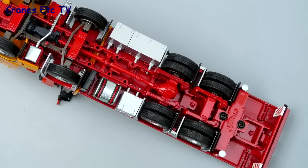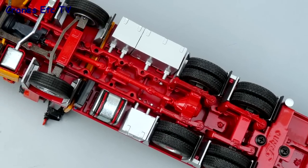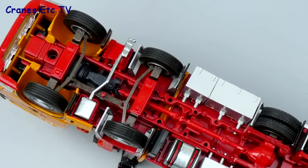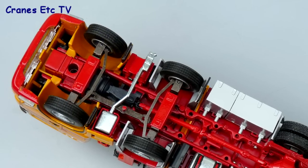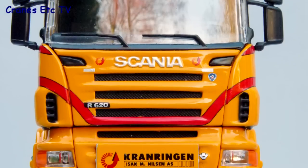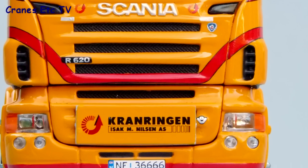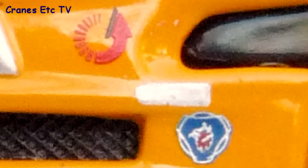Starting the detail review by looking underneath the truck, the chassis is pretty good. The transmission and suspension are all modelled well. The front steering is more functionally modelled rather than modelled for accuracy. The Scania cab looks great with lots of detail. The lights are really good and it includes an accurate number plate and some of the small graphics are really very well done.